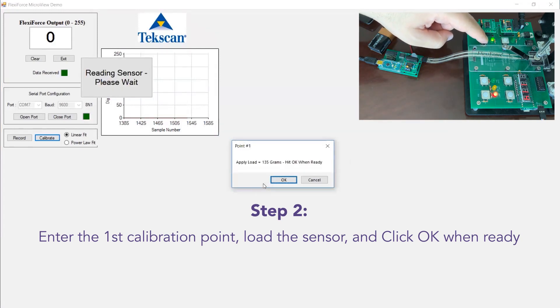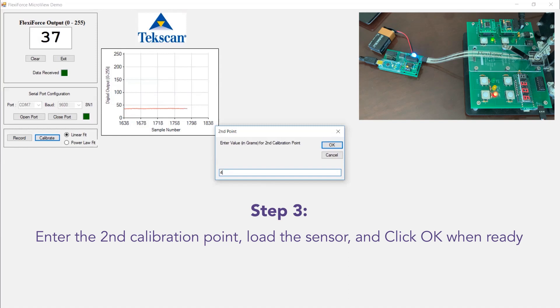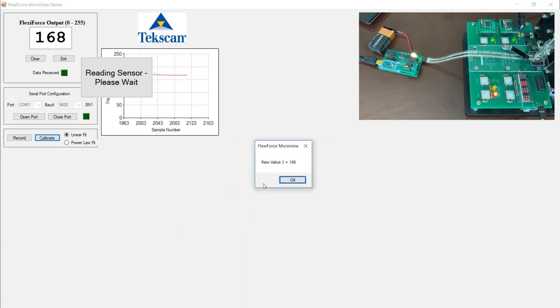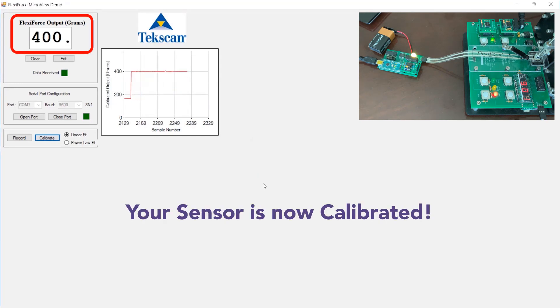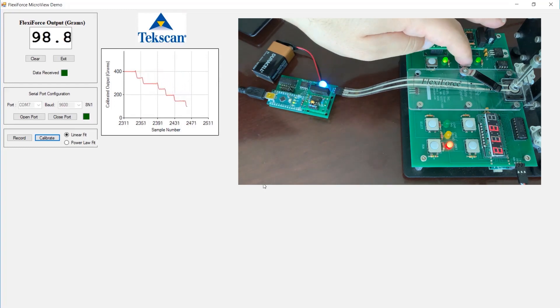We'll load the sensor. That's our first calibration point. For our second calibration point — 400 grams. The software is ready for us to apply our maximum load, so we apply 400 grams. Our sensor has been calibrated, and we can step down gradually. We can see our tracking calibrated output in our control.